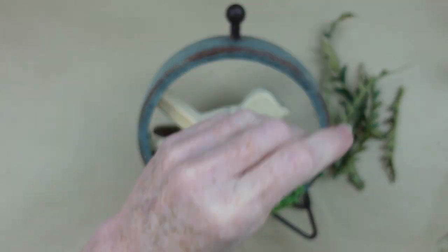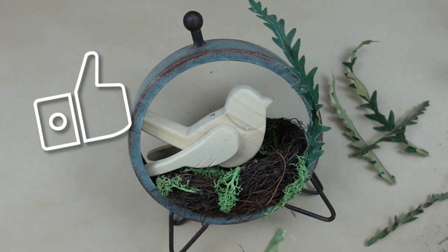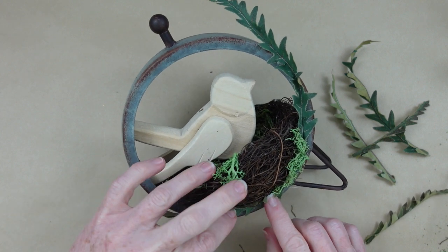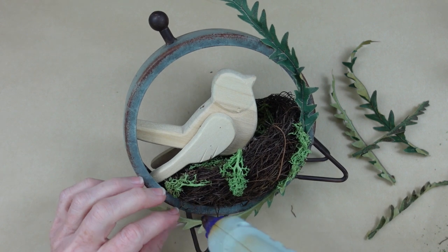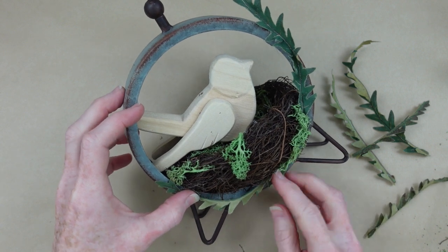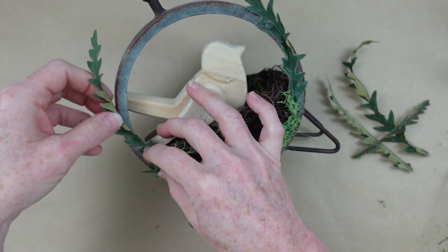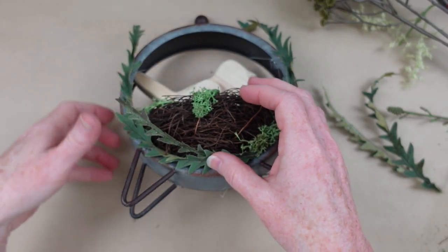I'm going to take some of these little phony-looking pieces of greenery that I have left — they're really just scraps — and I'm going to add those around here and there over this metal frame. I'm using hot glue here. It's going to work fine for this project which will be indoors, but if you want to put any of these projects on your screen porch or outside, you want to use an adhesive more like E6000, Fix-All glue, or Gorilla glue in your hot glue gun to make sure nothing melts away.